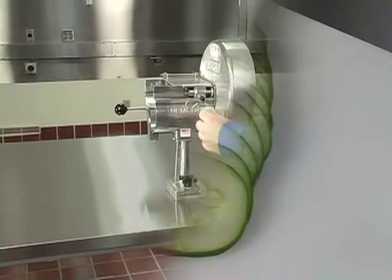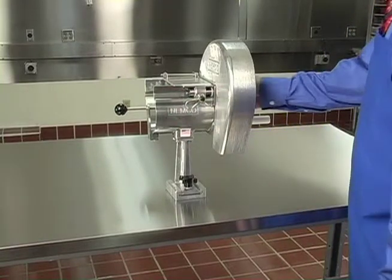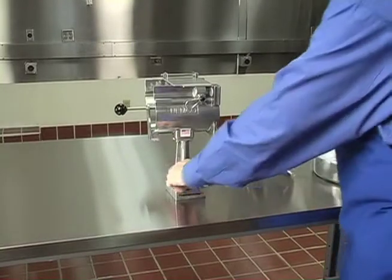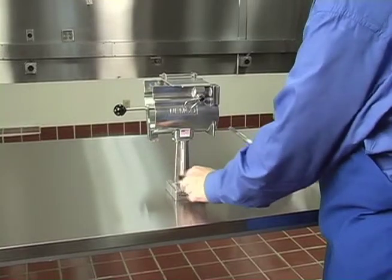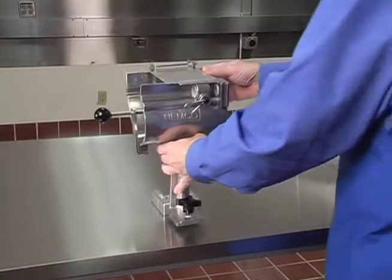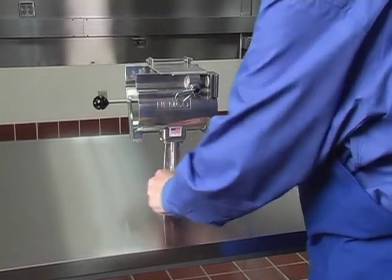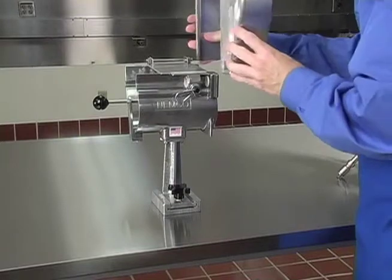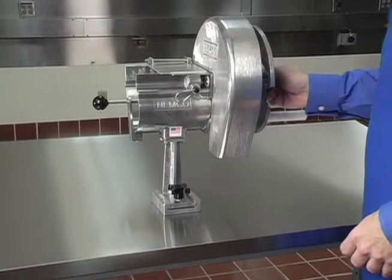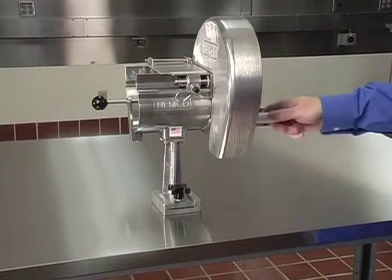The Easy Slicer was designed for easy disassembly for cleaning. Turn the shaft lock assembly to the left and pull the rotary slicing unit out of the trough and leg assembly. Lift the guard off of the trough and leg assembly. Loosen the locking screw and remove the trough and leg assembly from the mounting base. After cleaning, return the trough and leg assembly to the mounting base and tighten the locking screw. Slide the guard onto the trough and leg assembly, and then slide the rotary slicing unit into the trough and leg assembly. Turn the shaft lock assembly clockwise to the right to lock the rotary slicing assembly into the trough and leg assembly.